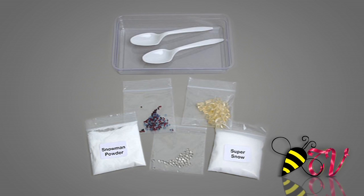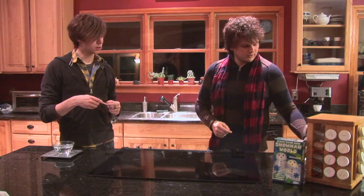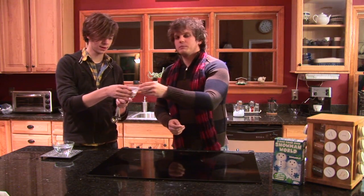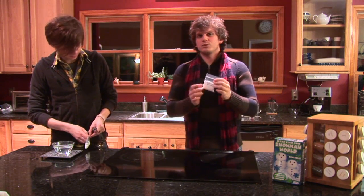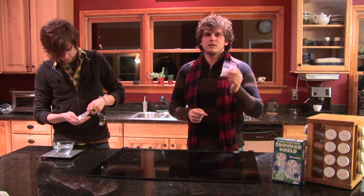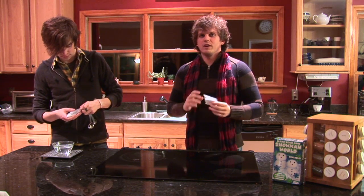You also get two bags of powder. We're going to get started with the regular snow — this is called the Super Snow. Make sure you're using the right one; they're labeled pretty well: Super Snow and snowman powder. If you get them mixed up, the consistency of powder to water is different and it won't work.